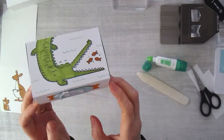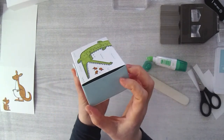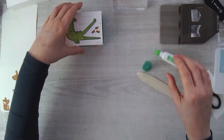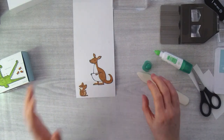With some luck, this should fit inside snug as a bug in a rug. That is how I make the little box, and that's the difference between the two versions. Now let me show you how I did the kangaroo one in case you want to make that version.